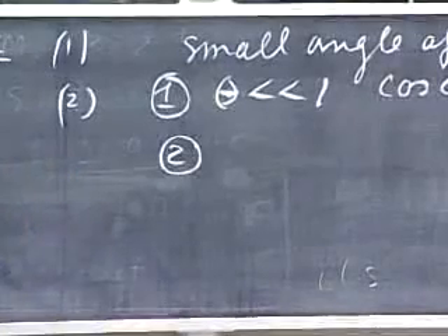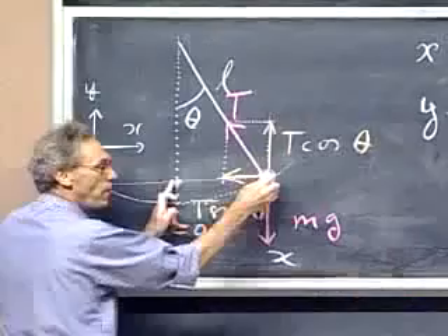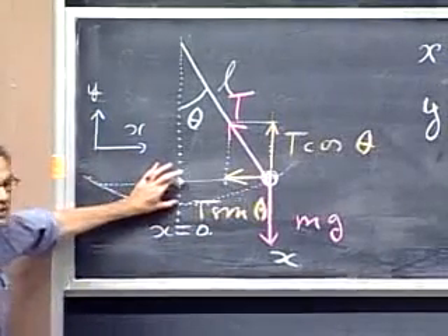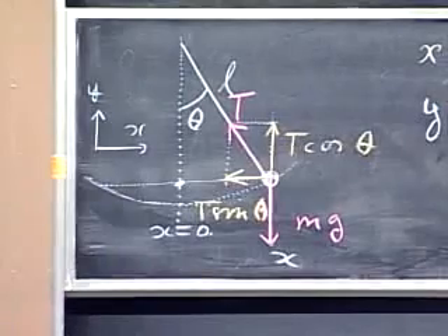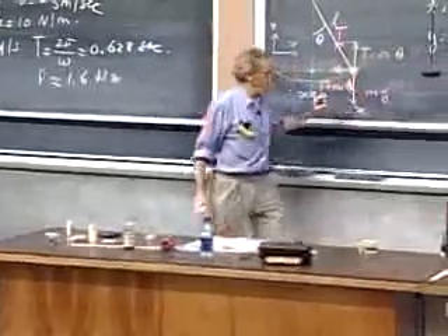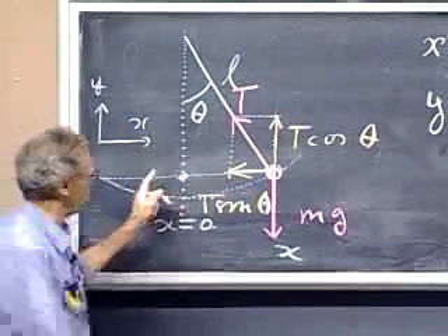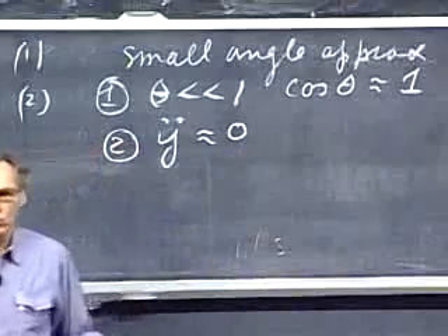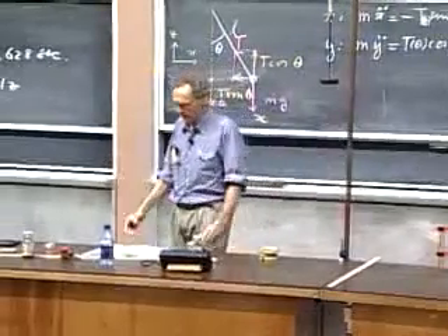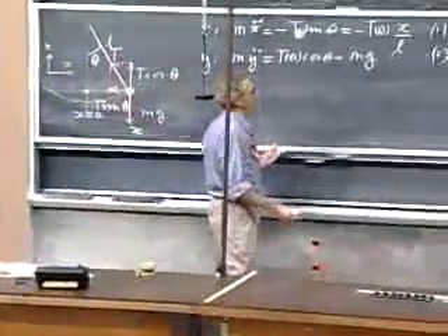There is a second consequence: the excursion in the x-direction is large, but the excursion in the y-direction is very small, provided the angle is small. At five degrees, the y-excursion is only 4% of the x-excursion; at ten degrees, only 9%. Since the y excursion is so much smaller, we can approximate the acceleration in the y-direction to be roughly zero.